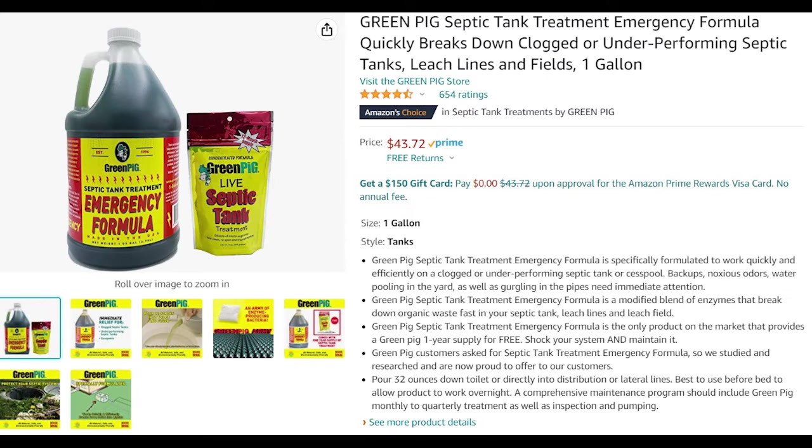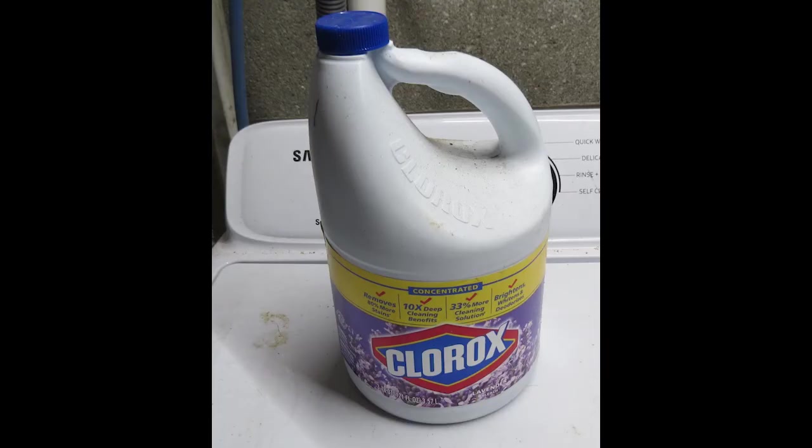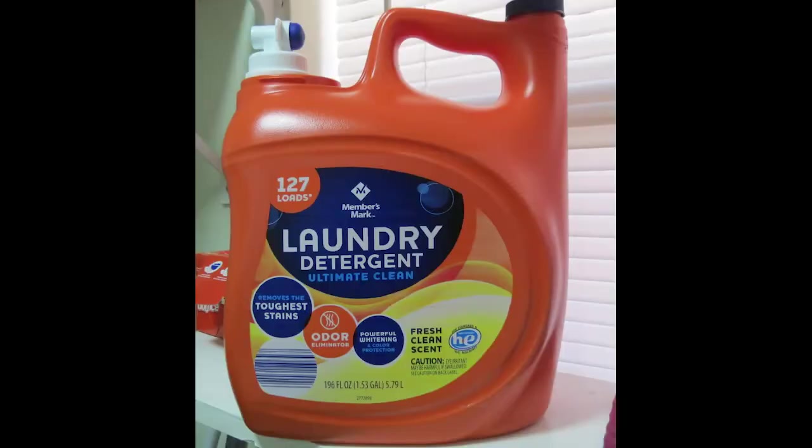There's going to be a lot of people mad watching this episode, but there are things you can do to mitigate these issues with your system. Not knowing is the biggest problem. For example, if you do a lot of laundry and you use Clorox or bleach, that's going to get into the tank and kill the bacteria inside there — the bacteria that breaks down the solid waste. Other things can do that as well, like detergent.